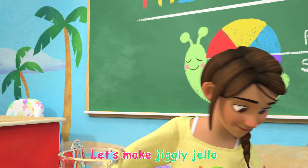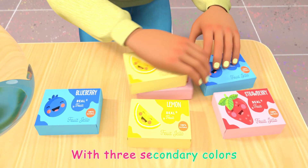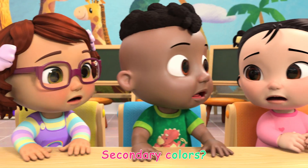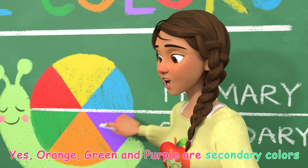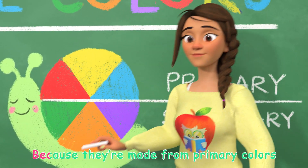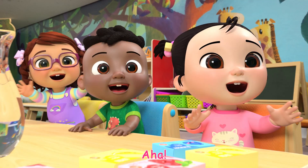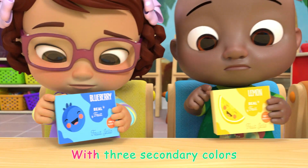Let's make jiggly jello with three secondary colors. Secondary colors? Yes! Orange, green, and purple are secondary colors, because they're made from primary colors.